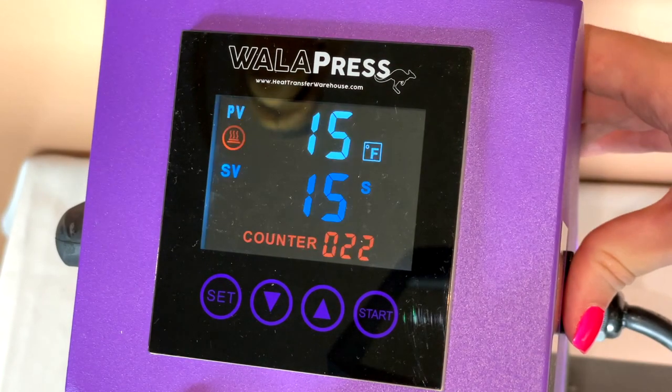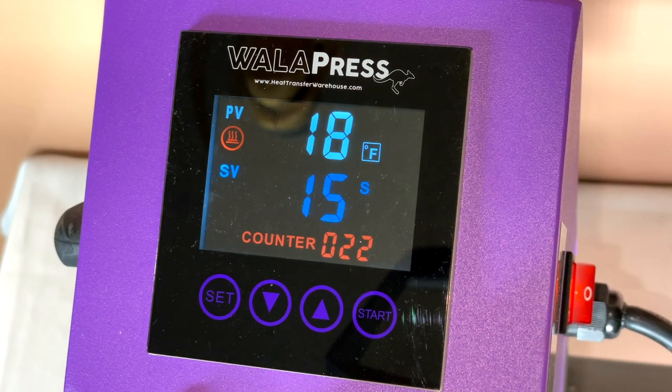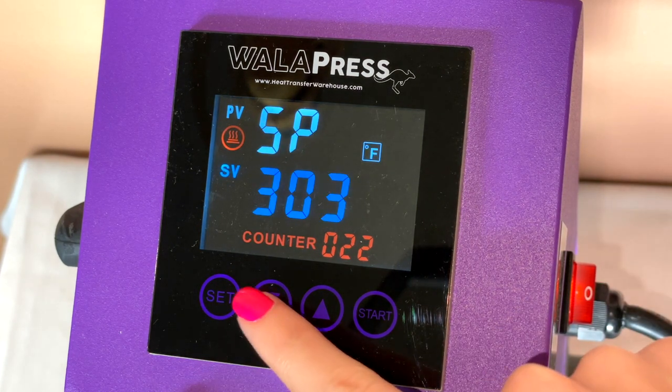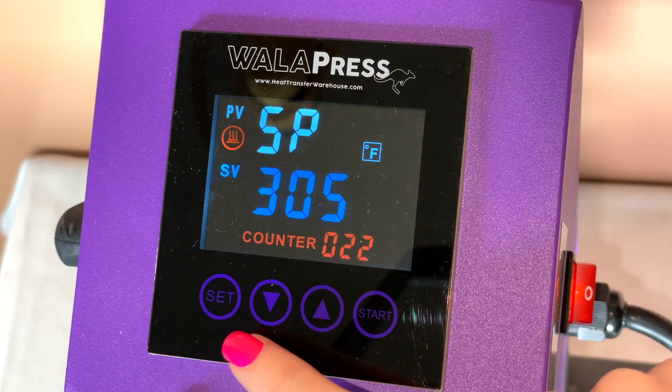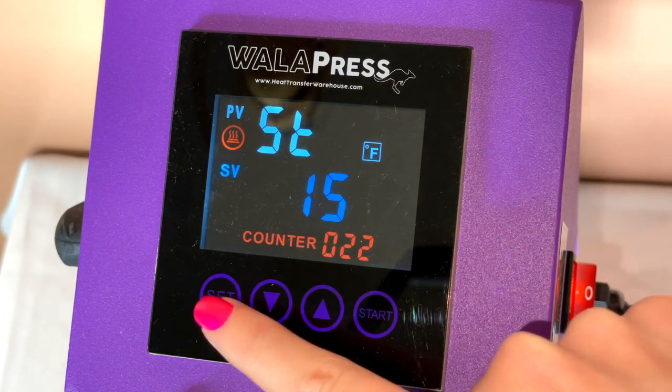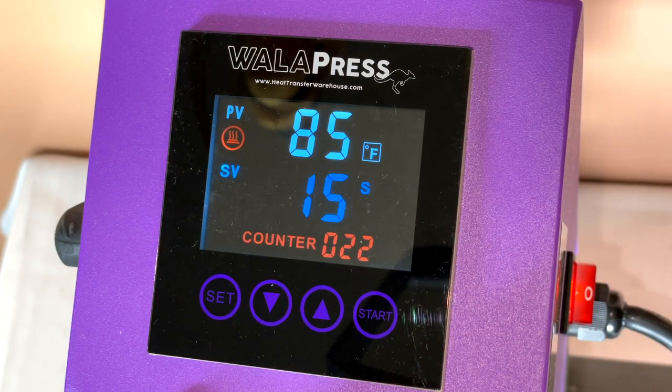This press has a big power button on the side and a digital screen where you can control your temperature and press time. The digital screen is pretty easy to get used to — it doesn't have many buttons, just arrows going up and down and a star button. The star lets you manually start it. The simplicity makes it super beginner-friendly because there's not much to learn.